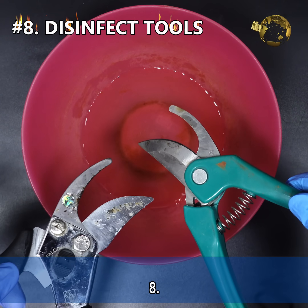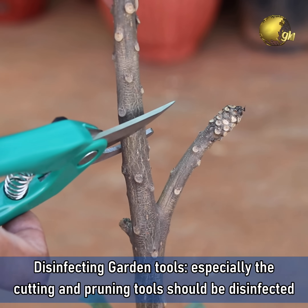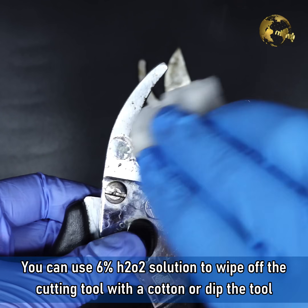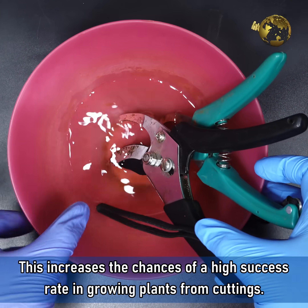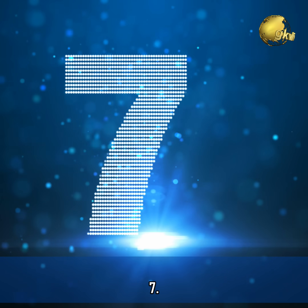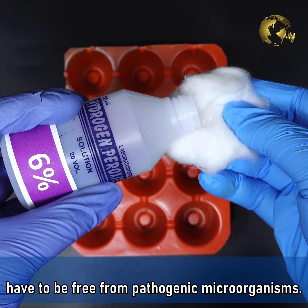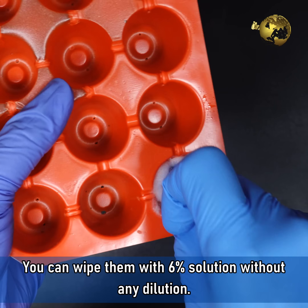Number 8: Disinfecting Garden Tools. Especially cutting and pruning tools should be disinfected while taking plant cuttings, i.e., for rooting or cloning your plants. You can use 6% hydrogen peroxide solution to wipe off the cutting tool with a cotton pad, or dip the tool into the solution for a few minutes. This increases the chances of a high success rate in growing plants from cuttings. Number 7: Disinfect Seed Trays. For a high success rate in germination, your seed trays have to be free from pathogenic microorganisms. You can wipe them with 6% solution without any dilution.